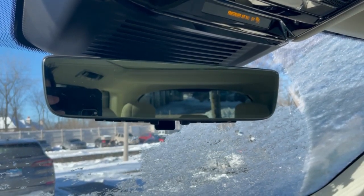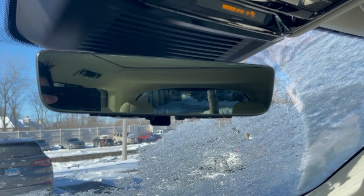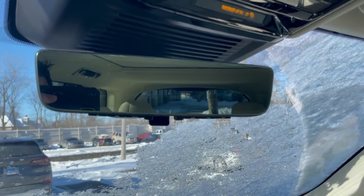Hello everyone, this is Bob Behren from Fields Jaguar Land Rover Northfield. Today I'm going to show you how to operate the ClearSight rearview mirror on your brand new Range Rover.